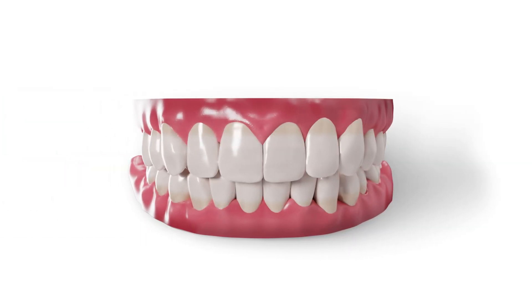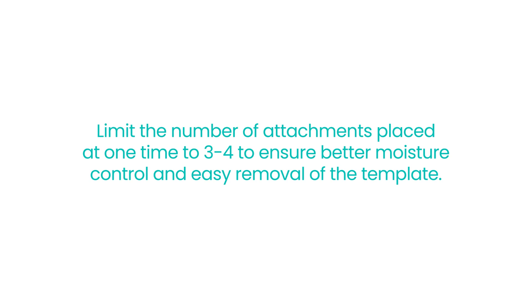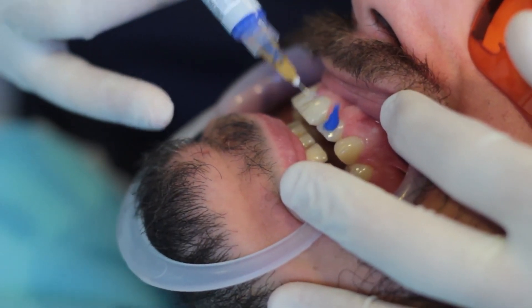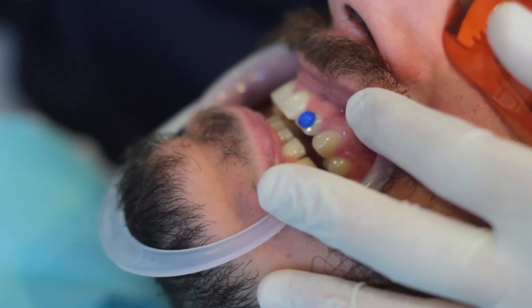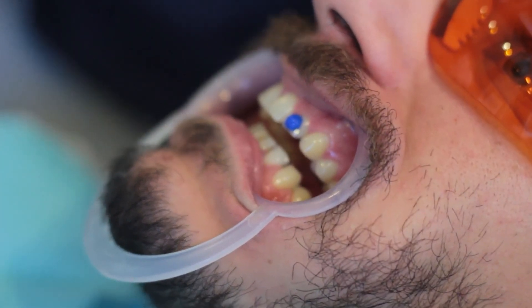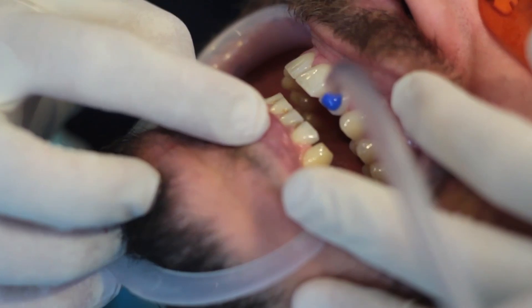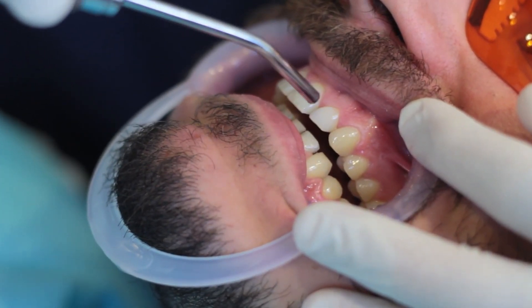It is advisable to place the attachments in quadrants or sextants — that is, limit the number of attachments placed at a time to three or four to ensure better moisture control and easy removal of the template. Next, we apply phosphoric acid for 30 seconds to etch the area and create a suitable surface for bonding. Be careful not to etch the entire tooth surface, but only the area where the attachment will be placed. After that, we rinse for 30 seconds and dry the area until a frosty appearance is visible.